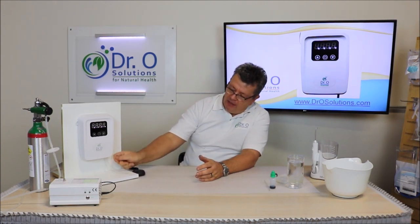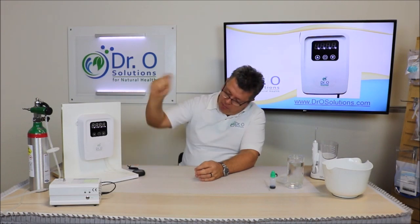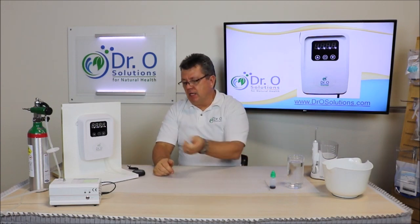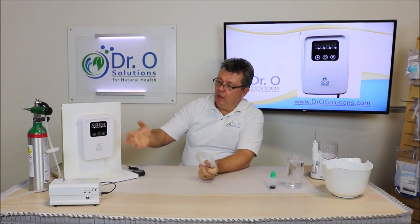You don't have to find the outlet and place it in. So it's very convenient. You just simply attach the bubbler to it, or you can run it and ozonate the air.